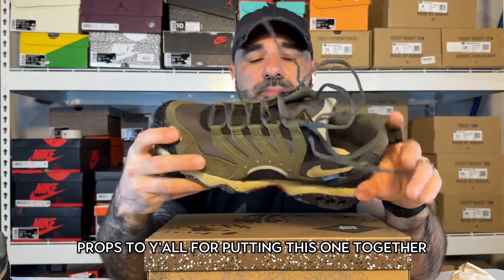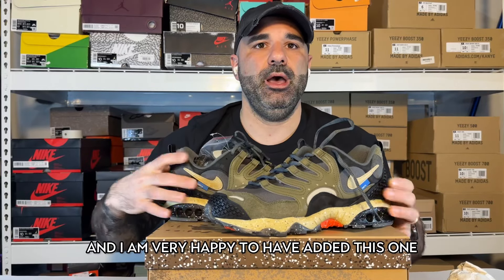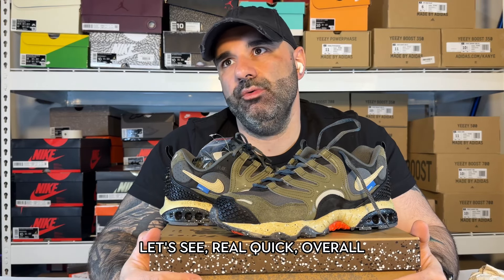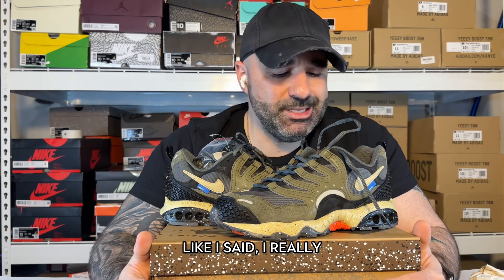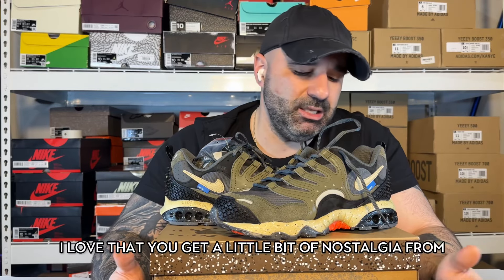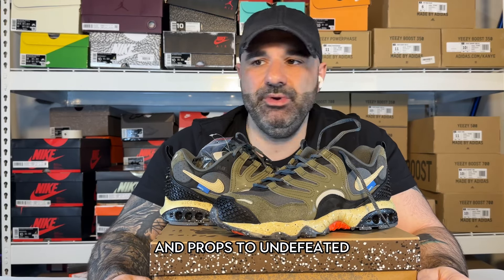Undefeated — props to them for putting this one together. I've got a few Undefeated collabs in my collection so far and I'm very happy to have added this one. Overall on this one I'm going to give it an 8.3. Like I said, I really like it — I love the materials, I love the design, love all of it. I love that you get a little bit of nostalgia from when I was younger with the Tarahumara. Props to Undefeated.